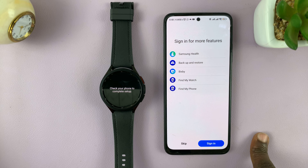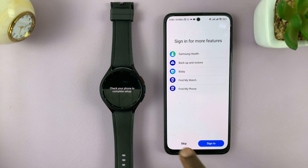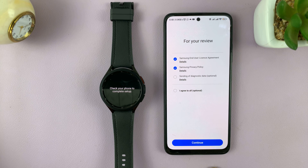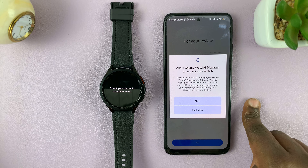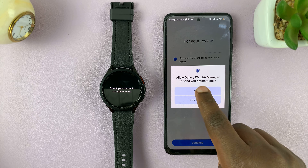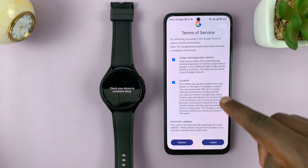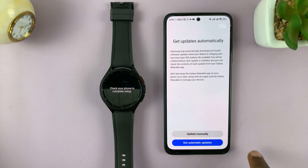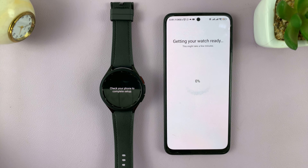You might want to sign in with your Samsung account, or you can skip this and set it up later. You'll have to agree with the end user license agreement and the Samsung privacy policy — or you can agree to all. Tap Continue. Allow Galaxy Watch 6 manager to access your watch and to send you notifications. Then you have the usual Google Terms of Service to read and agree, and it will ask if you want updates automatically.